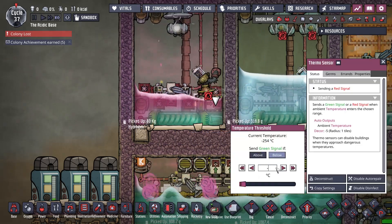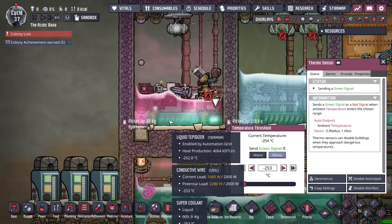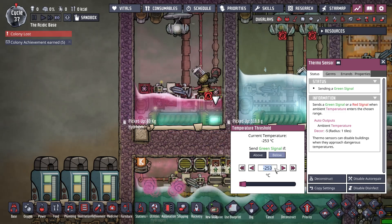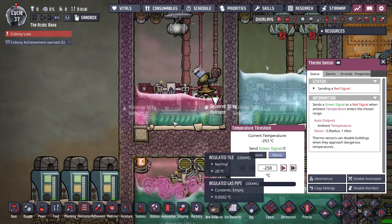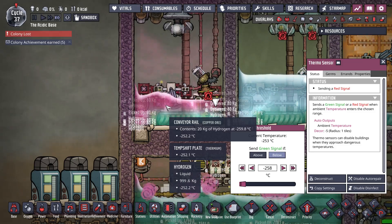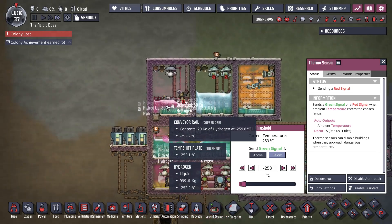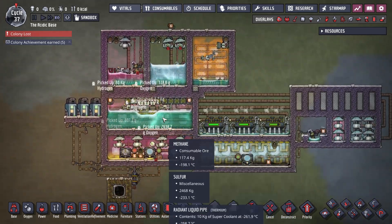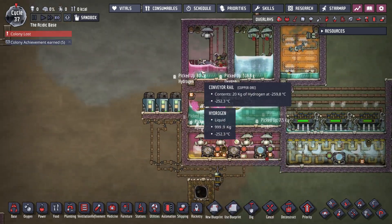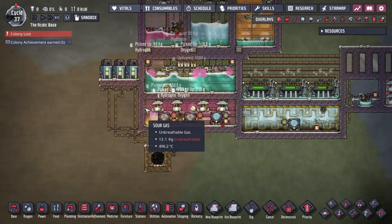If I save it at negative 253 and pump some heat into it for a little bit — like I said, it works but it's more of a technical exercise than anything. You should build it. The oxygen side works, the methane side works. Getting hydrogen to freeze and then re-melt without exploding was a challenge.